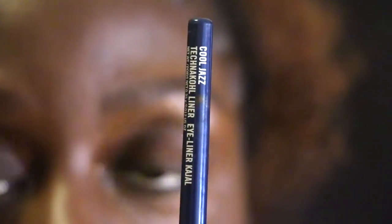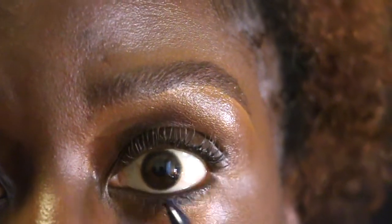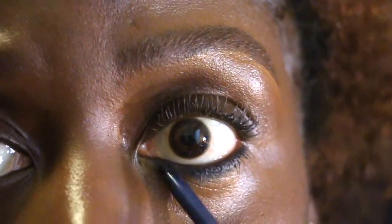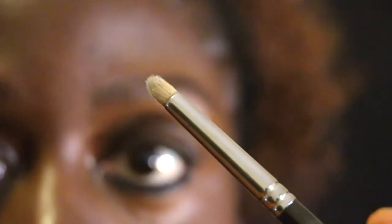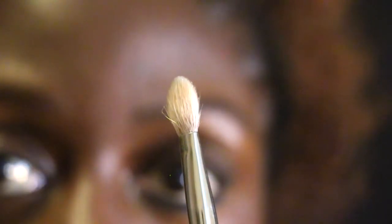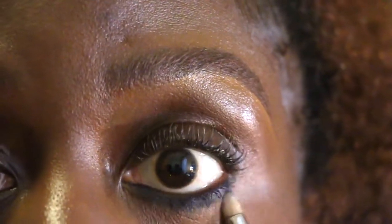Let's now apply the eye pencil. I'm going to frame my water line and my lash line — for people who are sensitive, as you can see I'm not precise, just frame and color the whole eye and the bottom lashes. Then I'm using this brush to blend it out and the second one to blur the edges.